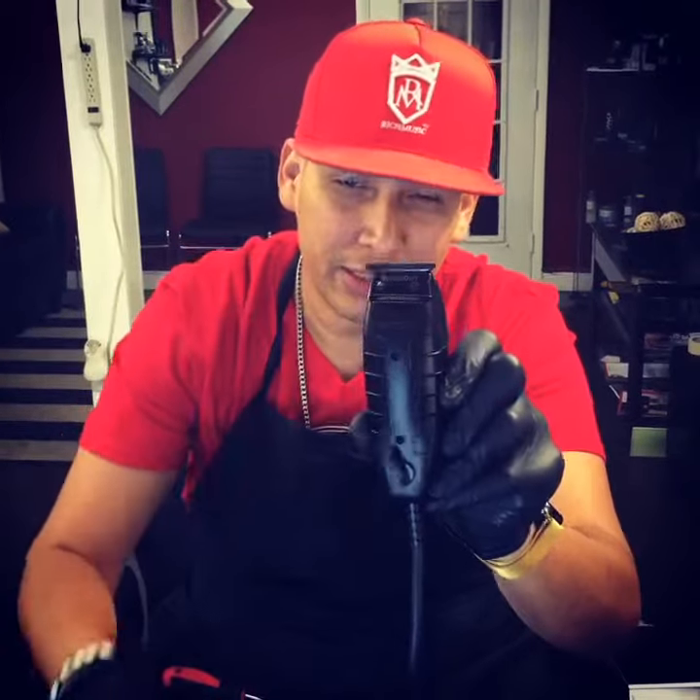What's up guys, here I have an Andis T-Outliner in the blackout limited edition. I'm gonna show you guys how to zero gap this bad boy right here, so you can get the sharpest edges ever.